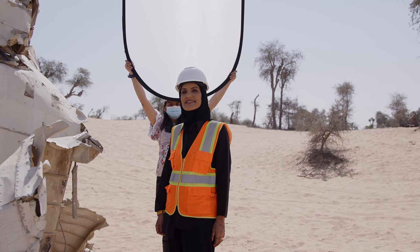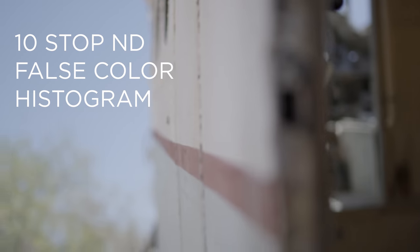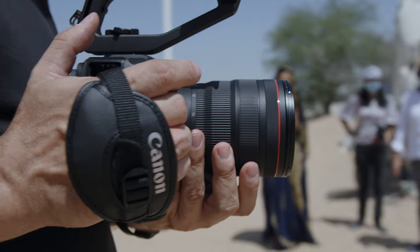Shooting in a desert in bright sunlight, you can imagine that we ran into some difficult lighting situations. But with the 10-stop built-in ND filters and professional exposure tools like false color and a histogram, the C70 allowed me to take those shots beautifully.